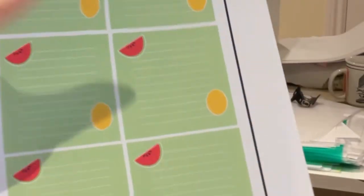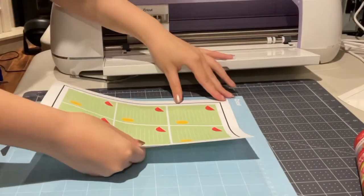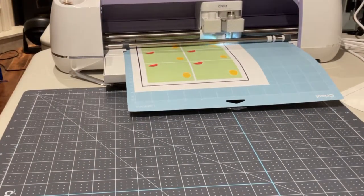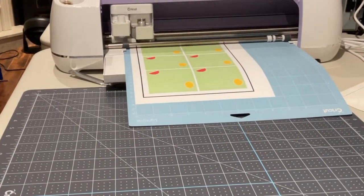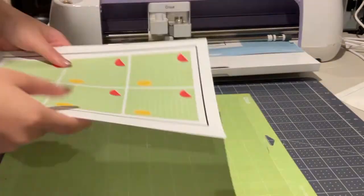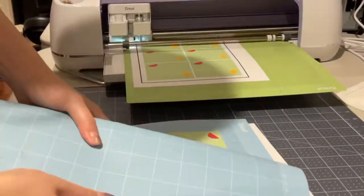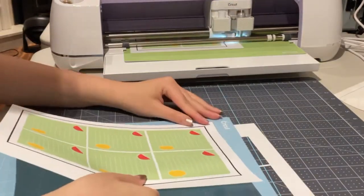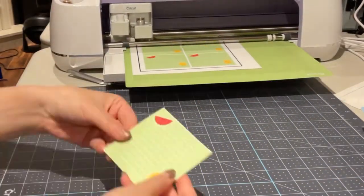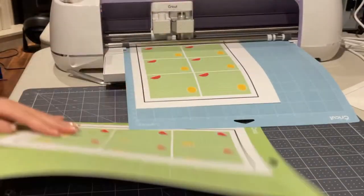We're going to go back to Cricut Design Space and select laser copy paper. I'm aligning the printed paper with the Cricut mat and inserting it into the Cricut machine. While that's cutting — it does take a while — I'm going to take another mat and start repeating the same process. One tip is to always flip the mat over and bend it so the paper stays straight, that way the papers are not damaged and the memo pad stays as good quality as possible.